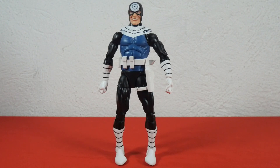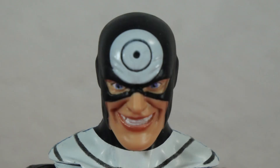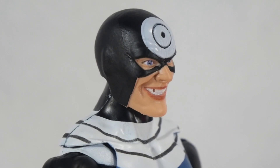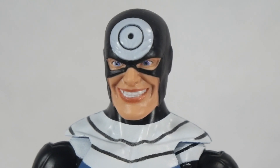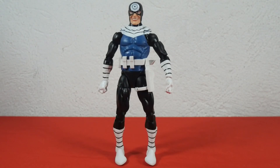Speaking about the head sculpt, of course we have his classic bullseye on the forehead — the target with white and black circle lines — and the black head mask. His psychopathic laugh and expression can be seen in his eyes and mouth. Very cool, very neat.